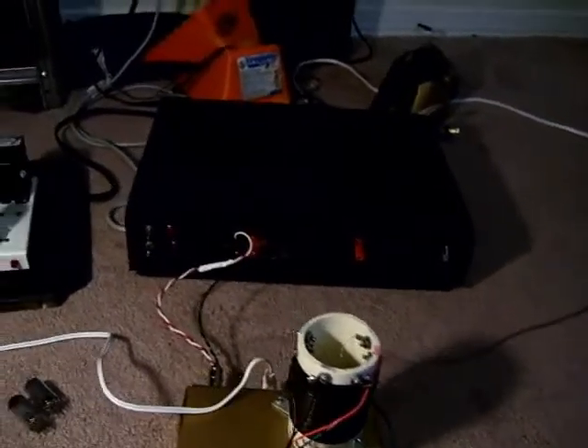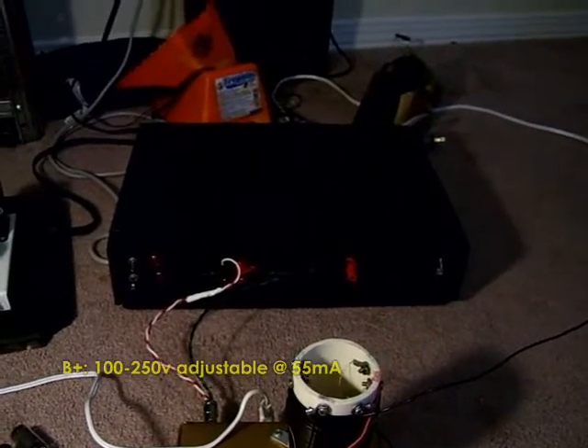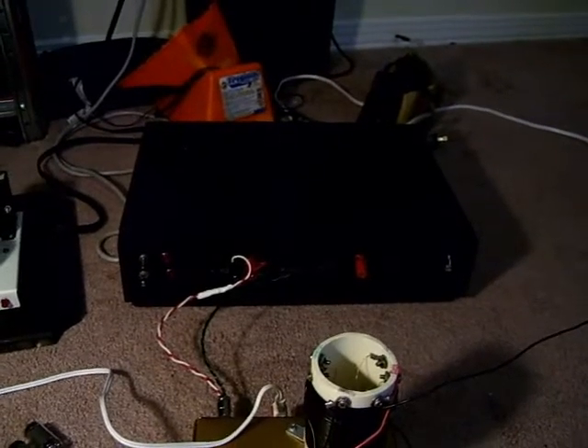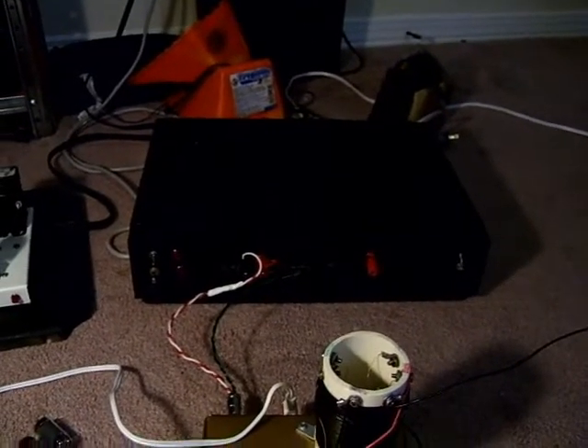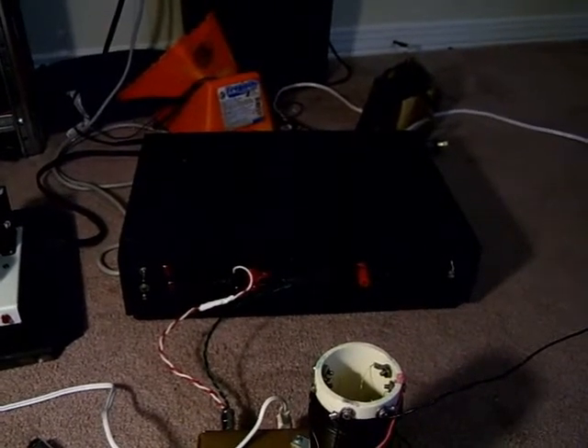This power supply used to be a VCR. I stripped everything out of it and replaced it with run-of-the-mill parts I had in my junk boxes. It provides 6.3 volts for the heaters with a capacity of up to 3 amps, and the B-plus can be changed from 100 volts to about 250 volts.